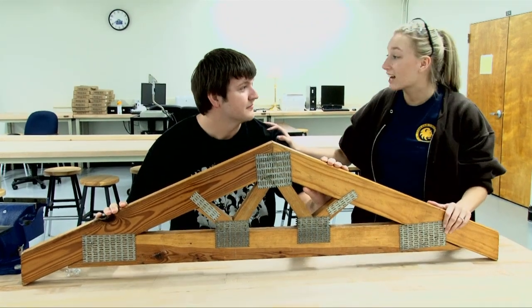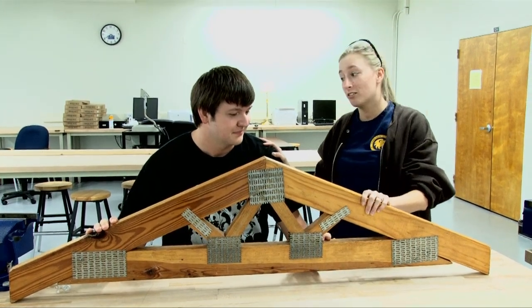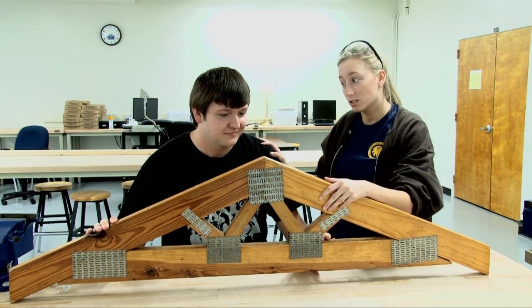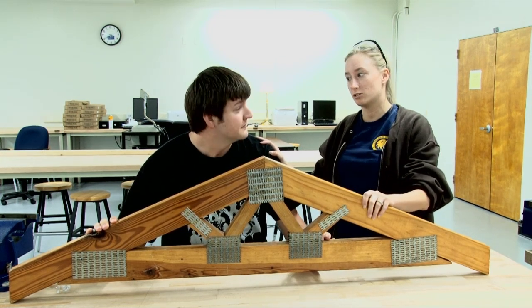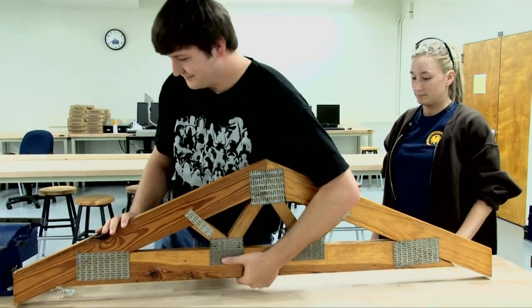Bubba, that looks great — you did a really good job, and you've learned a lot of safety things over this week. But remember, if you ever have a question, you can always ask your instructor for help. Good job, Bubba. Thank you.